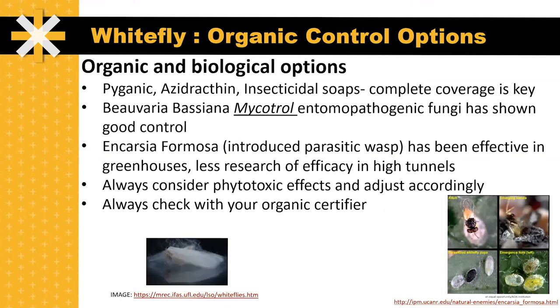There are some organic and biological control options for whitefly: Pyganic, azadirachtin, as well as insecticidal soaps. With these as well, complete coverage of the topside and the underside of the leaves is critical. There is an entomopathogenic fungi called Beauveria bassiana, sold under the trade name Mycotrol. This has shown good control — the whitefly has been consumed from the inside out by this fungus and killed, as seen in the picture on the bottom left.